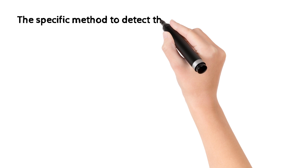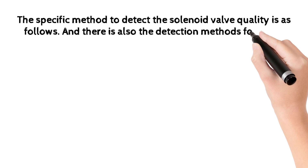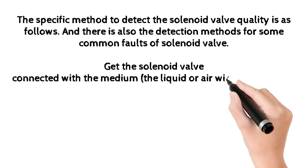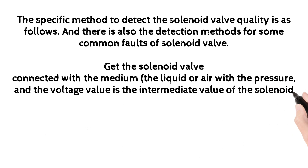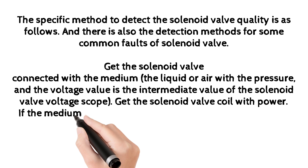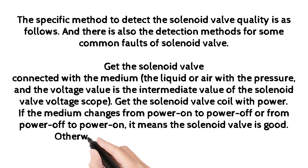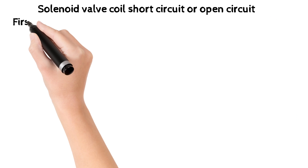The specific method to detect solenoid valve quality is as follows. Get the solenoid valve connected with the medium — liquid or air — with pressure, and set the voltage to the intermediate value of the solenoid valve voltage scope. Power the solenoid valve coil. If the medium changes from power-on to power-off or from power-off to power-on, it means the solenoid valve is good; otherwise, the solenoid valve has problems.